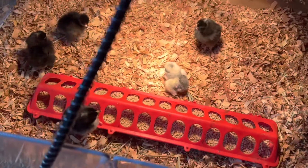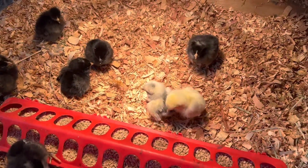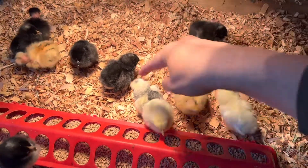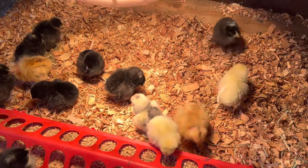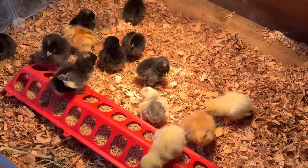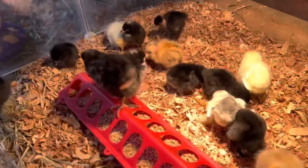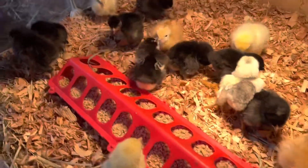One, two, three, four, five, six, seven, eight, nine, ten, eleven, twelve. Let's see — one, two, three, four, five, six, seven, eight, nine, ten, eleven, twelve. Fourteen, fifteen, sixteen. Alright, so we ordered 15 and we did get 16 because the hatchery gave us a mystery chicken. All of them are female except for the mystery one. We aren't sure what that one is yet — it's a mystery.